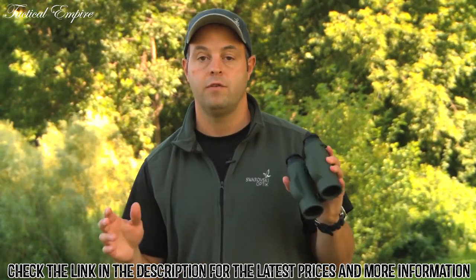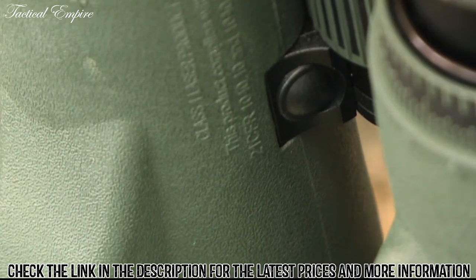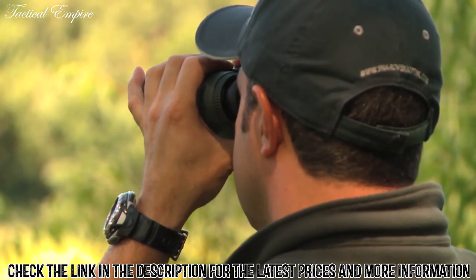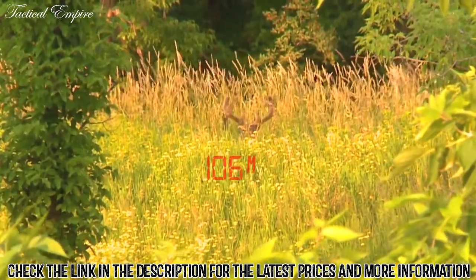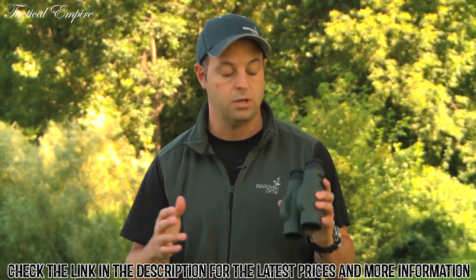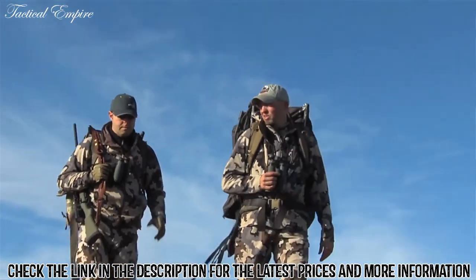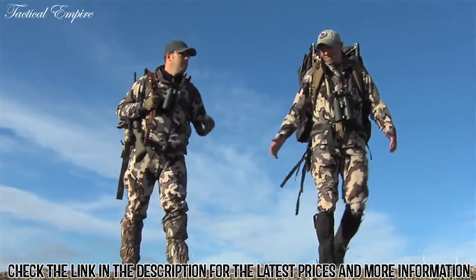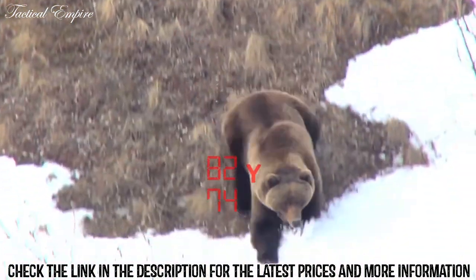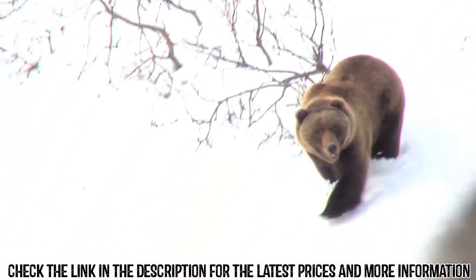We've incorporated a lot of cool electronic features into the EL Range. You access them through the mode button underneath, which allows you to adjust brightness levels of the readout and switch between meters and yards. One of the best features is angle compensation — if you're hunting out in Colorado you're typically using straight distances, but up in the mountains of Alaska or British Columbia, those steep angles uphill or downhill will affect the trajectory of your bullet, and this angle compensation binocular will give you the correct distances.